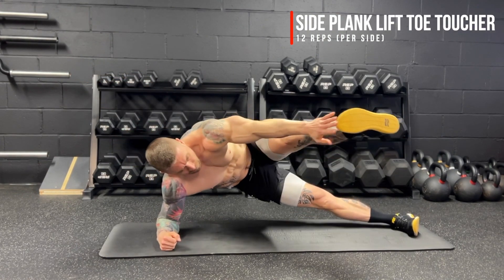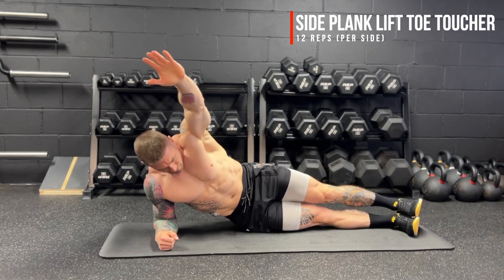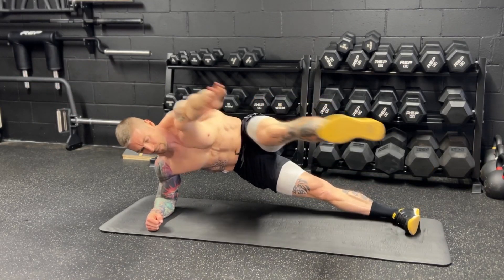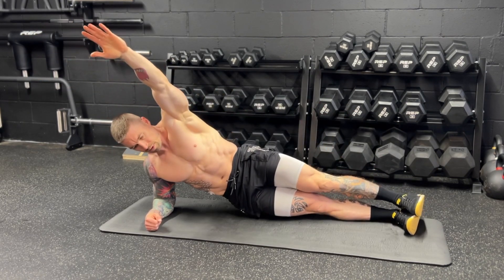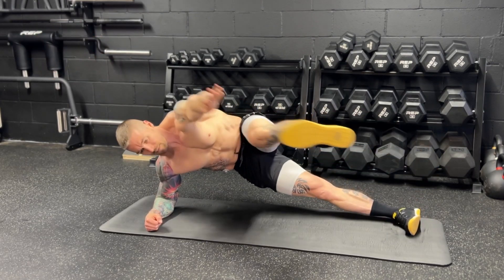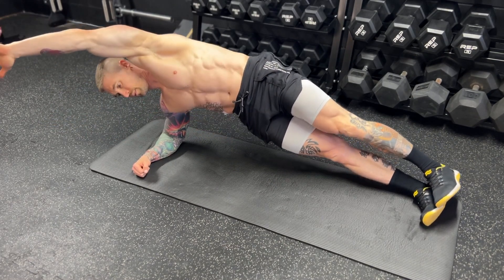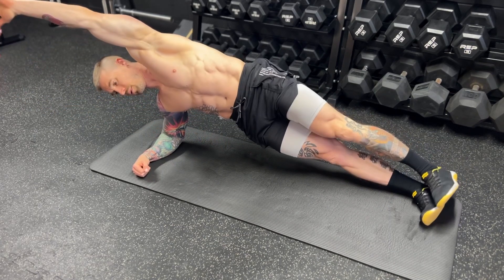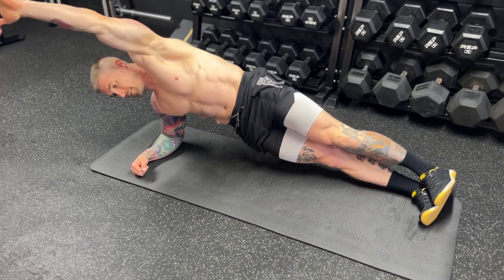Next up, we have the side plank lift toe toucher for 12 reps per side. We start in that strong side plank position — shoulder directly over the elbow, foot on top of foot. You're going to lower your hip down with control until it lightly touches the floor, then pull your body back up with your obliques back to that side plank position. That's when we take the hand and foot, bring them into the middle, squeezing the obliques and make that connection. Bring your foot back down on top of the other foot and go into your next rep. Make sure you're moving with control on every single rep. If you need to modify, take that top foot and bring it down onto the floor for extra stability.